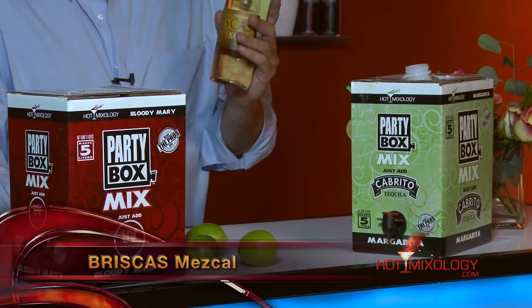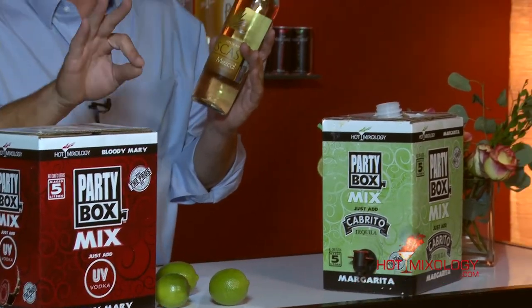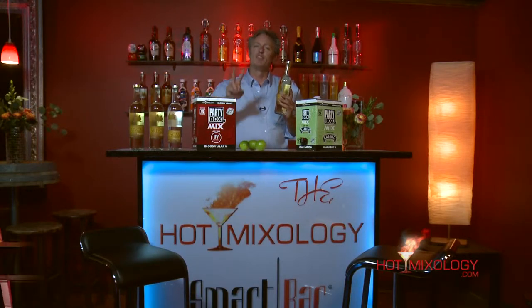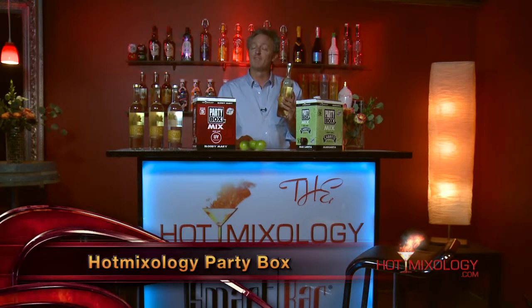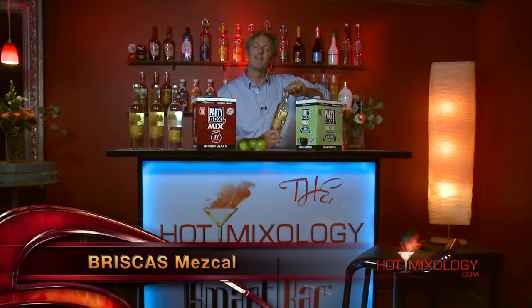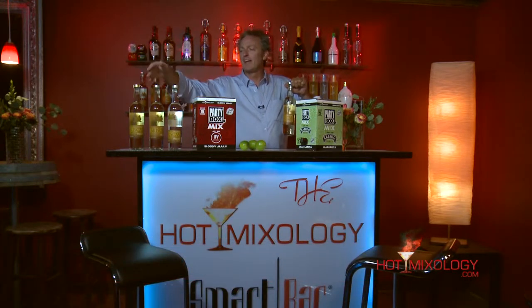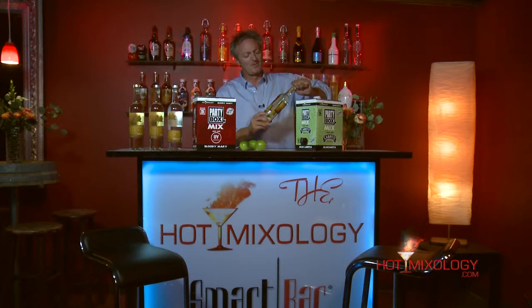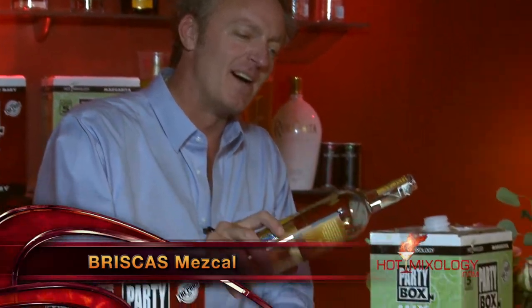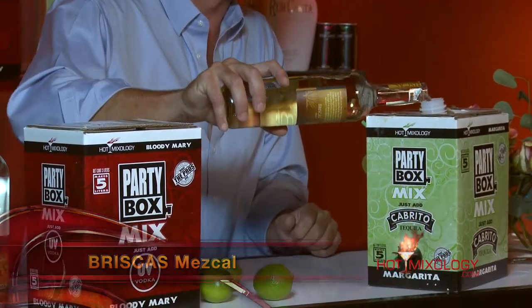On the Party Box, you pull out the fill spout, untap it, and we're using Brisques Mezcal — a great premium mezcal. The Party Box holds three liters of mix and you can add up to two liters of your favorite spirit, whether it's tequila or vodka for the Bloody Mary. Today we're adding a liter of Brisques Mezcal — a premium mezcal from Mexico, from the silver to the reposado to the Añejo, with true earthy flavors from the way they distill and age it.